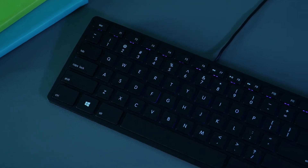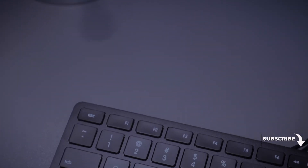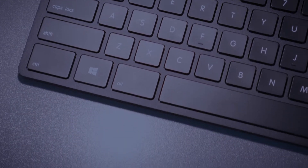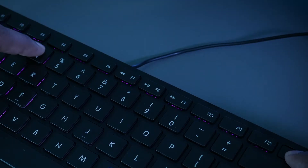Most backlit RGB keyboards come with strong exposed blue light colors which can cause a bit of damage to your eyesight. However, this one is specifically designed to minimize that effect by reducing the blue intensity. The brightness can be controlled by FN plus or minus keys, or you can use the FN number keys to change the lighting intensity.